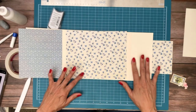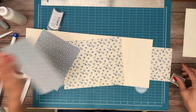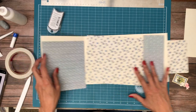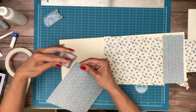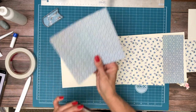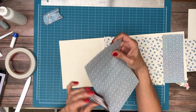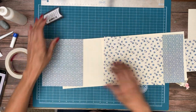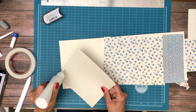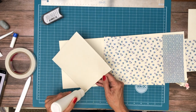The inside is real simple — I'm just doing all solids. I've got a blue strip here — I think this goes here, yes it does. We're just alternating the pattern. There we go.